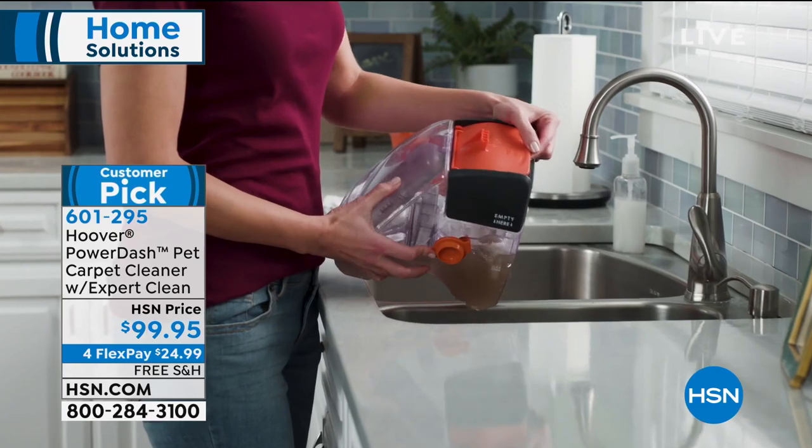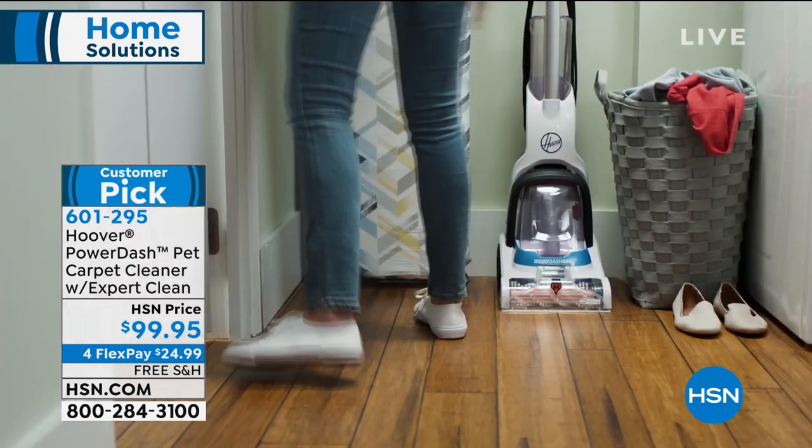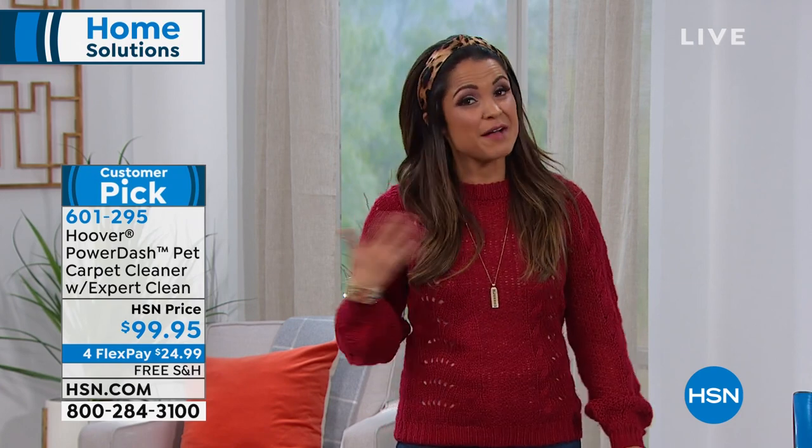It's a two-tank system, so you never have to mix the dirty water with the clean water. This system even comes with a 12-ounce bottle of Hoover Expert Clean solution to use on your floors. It's the portability and ease of use — when you have a mess or a spill, you can get to it quickly.